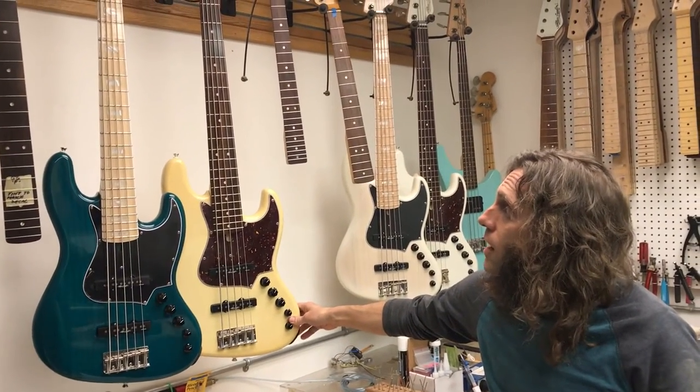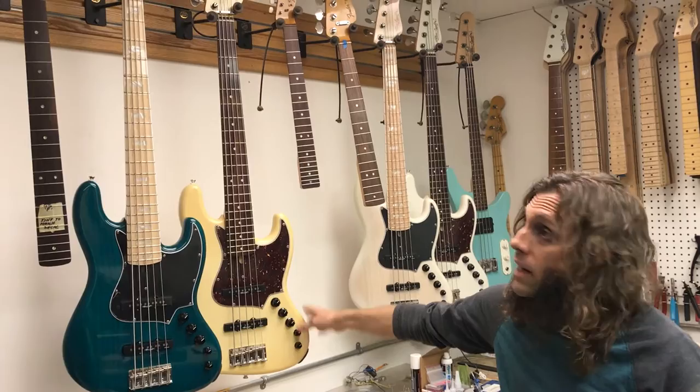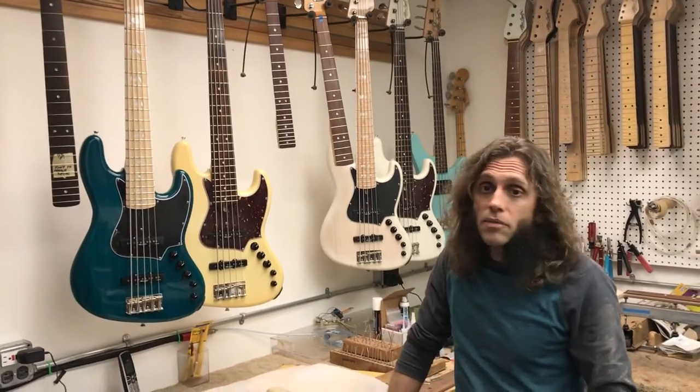This is also an LG5 Classic Supreme that Duck's bringing over. It's actually a one piece body but Duck wanted it in Olympic white and aged Olympic white. It's got a beautiful Brazilian rosewood fingerboard. I think you're all going to love it.